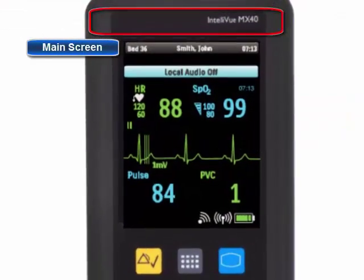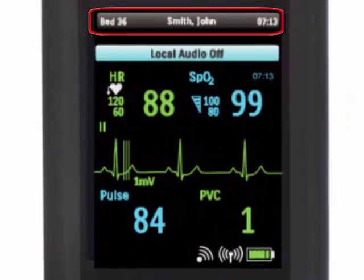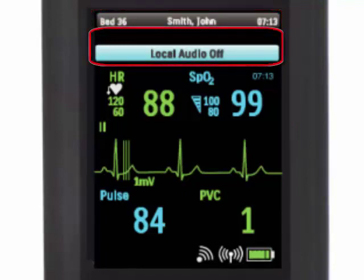At the top of the MX-40 is the patient demographics line. If you have admitted your patient and assigned them to the information center, their name and bed label will appear. Next is the alarm status area, which is where any active alarms or an OPS will be displayed.